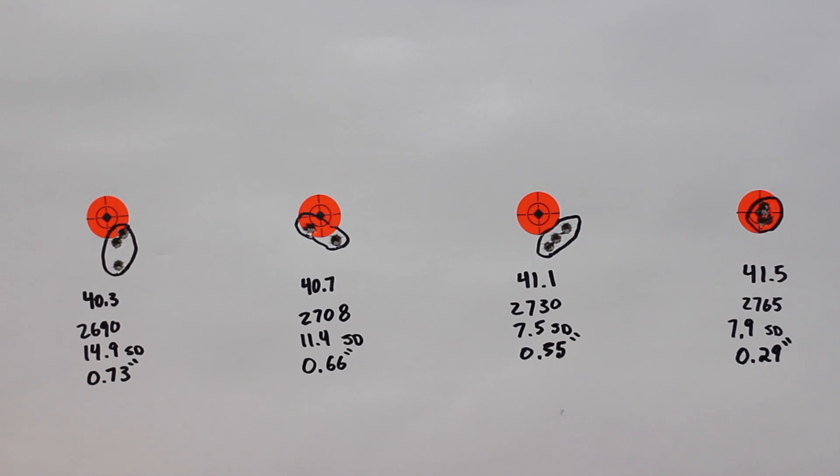In the next video with the 6.5 Creedmoor, we're going to go through the last few videos and our best loads that were three-shot groups, load them up to five-shot groups, and see how those do. I'm excited to see if we can get a group under 0.3 inches — the best group I've shot with this gun on the channel is about 0.40. Thank you guys for subscribing. If you're interested in supporting the channel, you can jump over to my Patreon — the link is in the description below. Thank you guys for watching, and we'll see you next time.